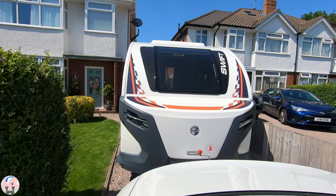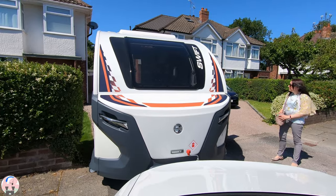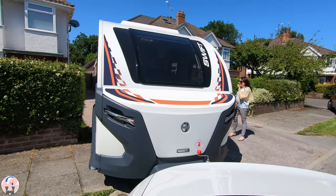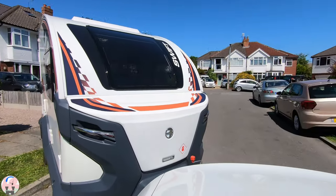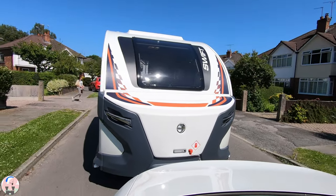I had been very anxious about getting the base camp off the drive with the narrow space between the hedge and the gate post and parked cars on the street, but it follows the car easily and it was a stress-free experience getting it off the drive for the first time. No problem at all.